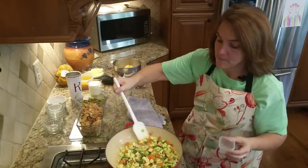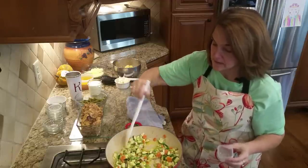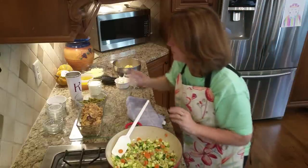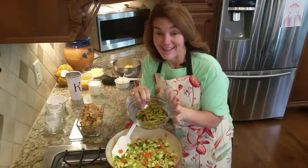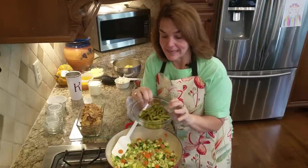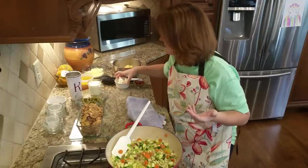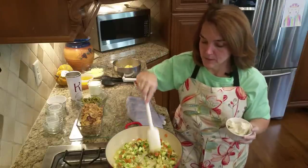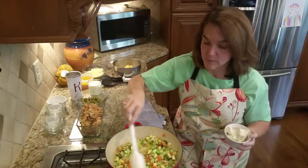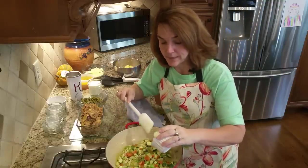I'll also grind some fresh pepper in there. What should be happening now is your onion should be getting soft, and your other vegetables will get a chance to simmer in just a minute. I do have one can of drained green beans — you don't have to use these, but we like green beans in our chicken pot pie. I'll add those a little bit later because they're cooked already and they can get soft. Now we're going to start to make the gravy that goes into the chicken pot pie.